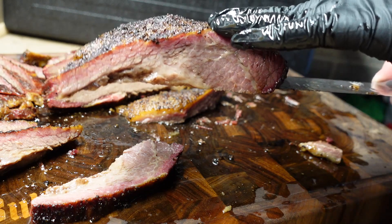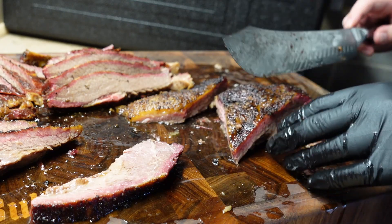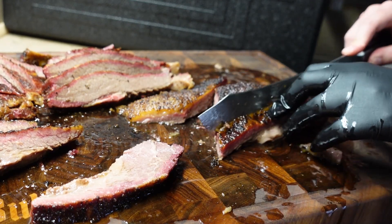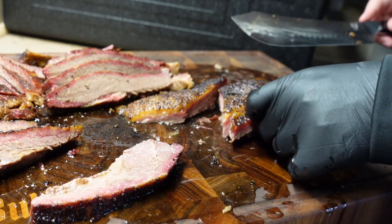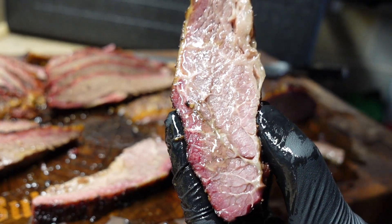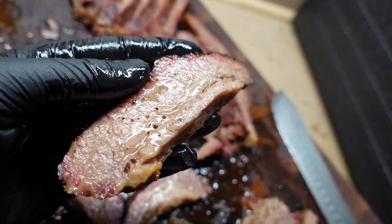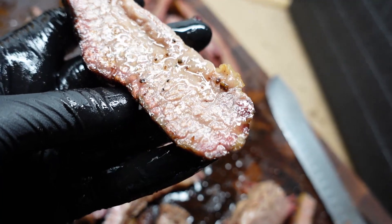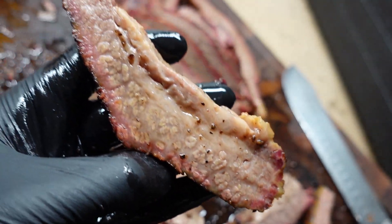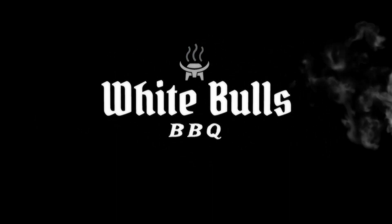That's your point — incredibly juicy. I'm gonna finish cutting this up and get my pictures. Comment what you want to see below, hit that like and subscribe, and I will see you next time. Here's one last look — just plain stupid. White Bulls Barbecue, the best damn barbecue ever.